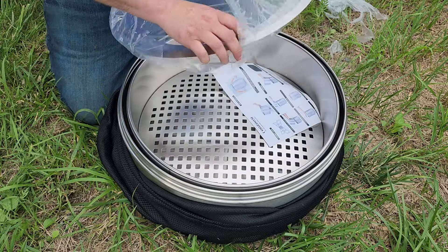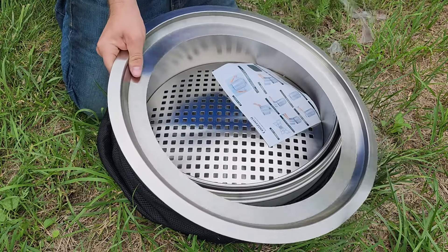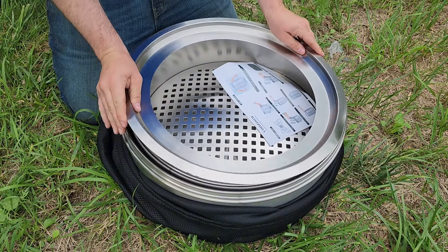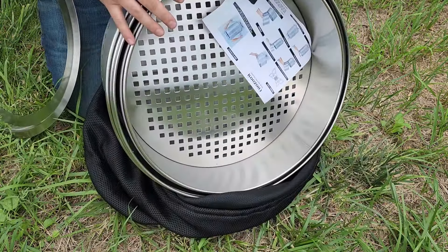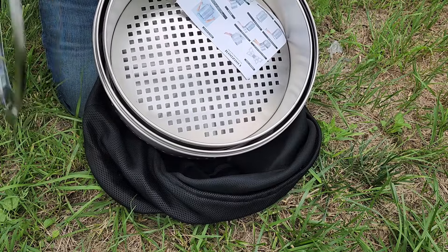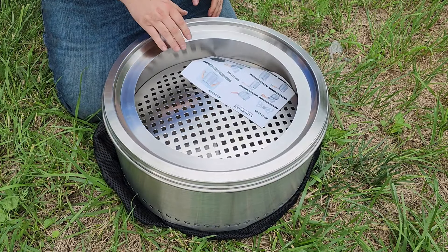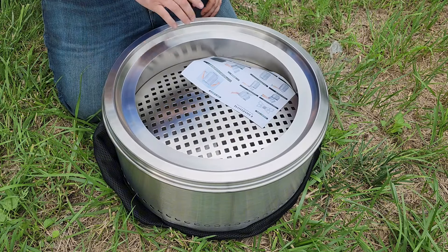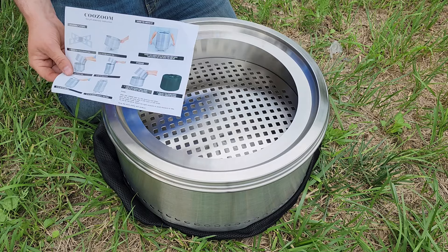Here's your ring for the top of the stove. You can see how it kind of packs together — kind of like a Russian doll set — it just packs like this and makes it super easy for transporting, making it very portable. It does come with some instructions, but it is very simple to put together.